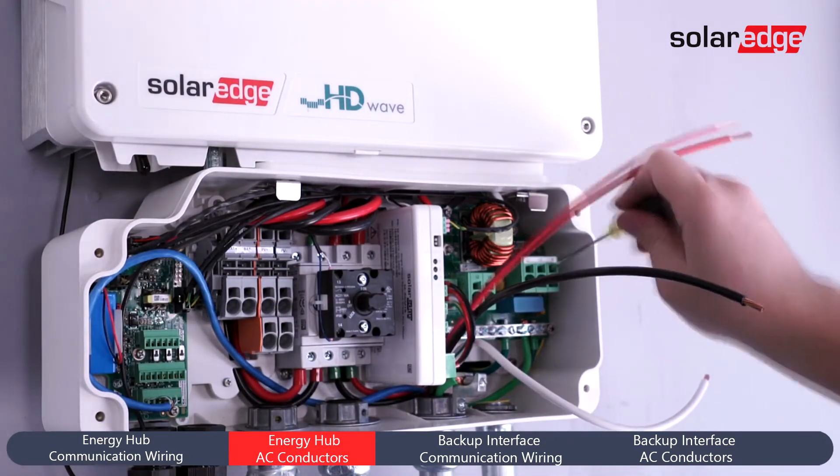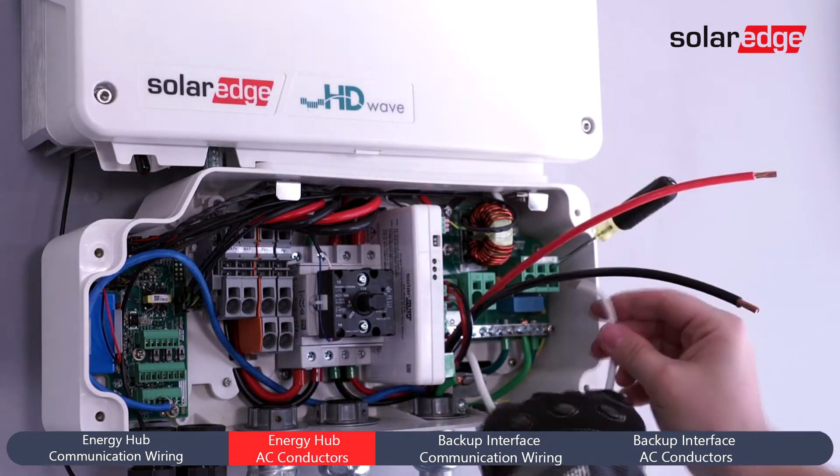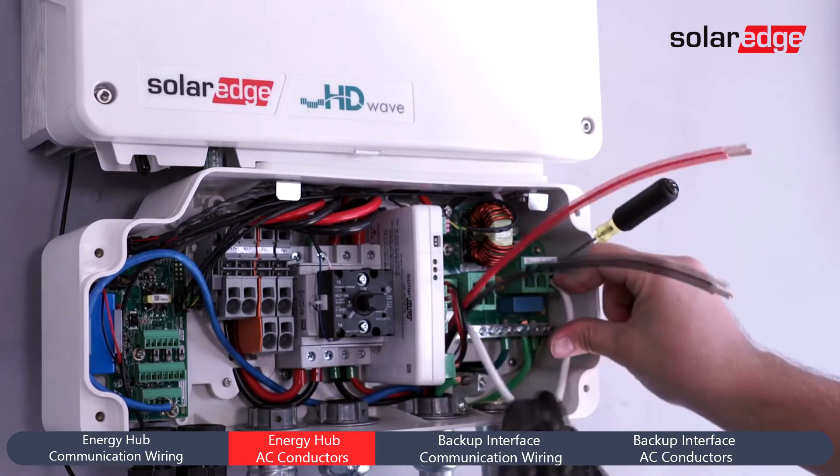Next, land your wires for Neutral, Line 1, Line 2, and Ground on the right-hand side of the Connection Unit.